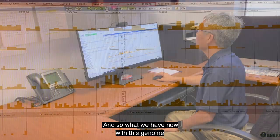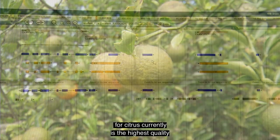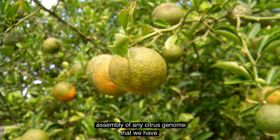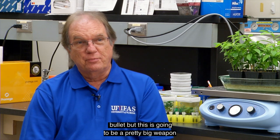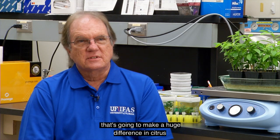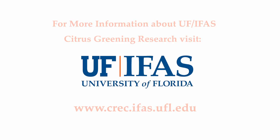What we have now with this genome for citrus is the highest quality assembly of any citrus genome that we have. It may very well be that there is no silver bullet, but this is going to be a pretty big weapon that's going to make a huge difference in citrus greening research.